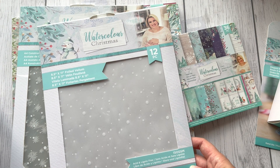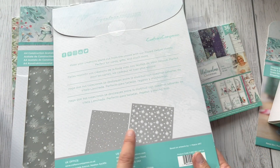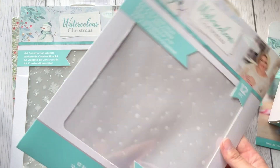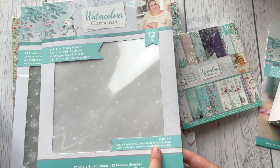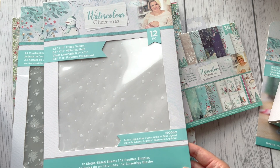Then we've got vellum, which comes in two different designs — there's a snow effect and snowflakes. I'm not going to open this one, but we've got 12 pieces altogether, 150 gsm and single-sided.